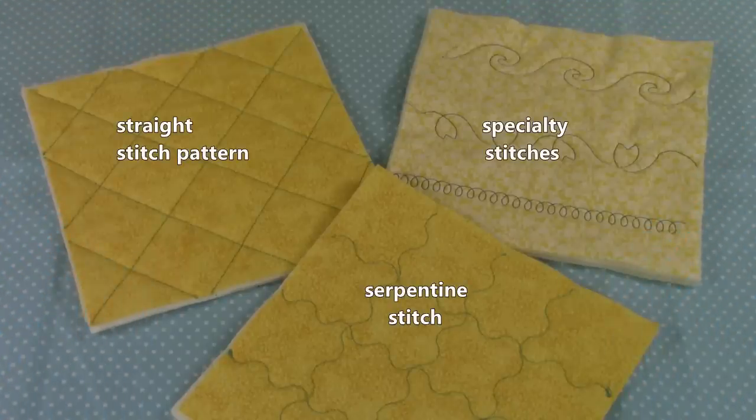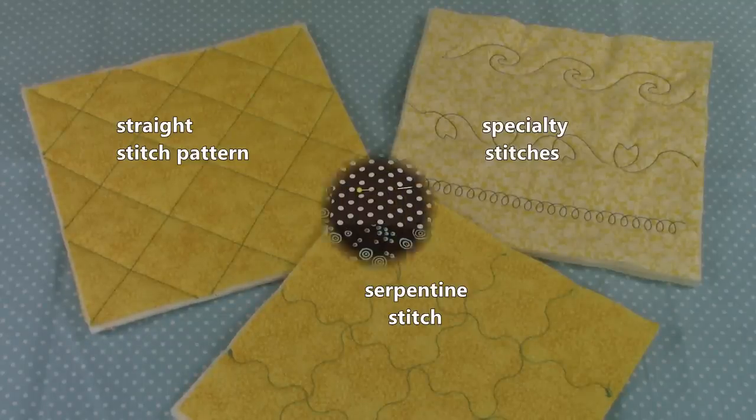Hi everyone, this is Cheryl and welcome to my sewing room. I'm going to demonstrate how to do some very basic decorative stitch patterns. Even if all you have is a straight stitch, many of these you can do. So let's get started.